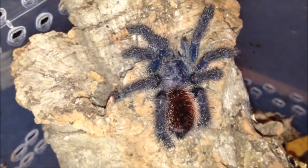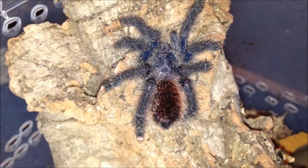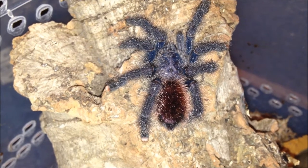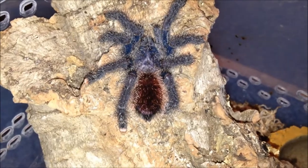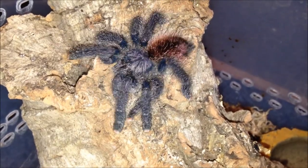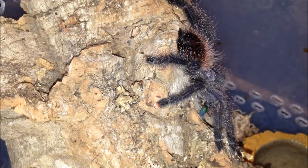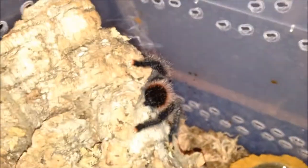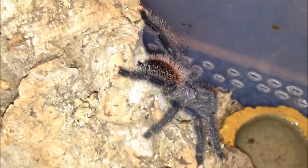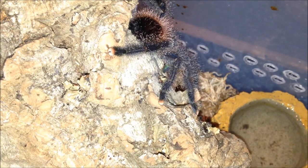This is my Avicularia sp. purple, unsexed at the moment but I've got a feeling it's male. It's unnamed. I got it from Stainy and it's doing perfectly fine — nice little juvie, no trouble at all, eats regularly. It's really tame; I've handled it once or twice and it's not fussed. It's quite shy at times but as you can see it does what it wants. I would advise Avicularia sp. purple — one of the more common avics but they're awesome.